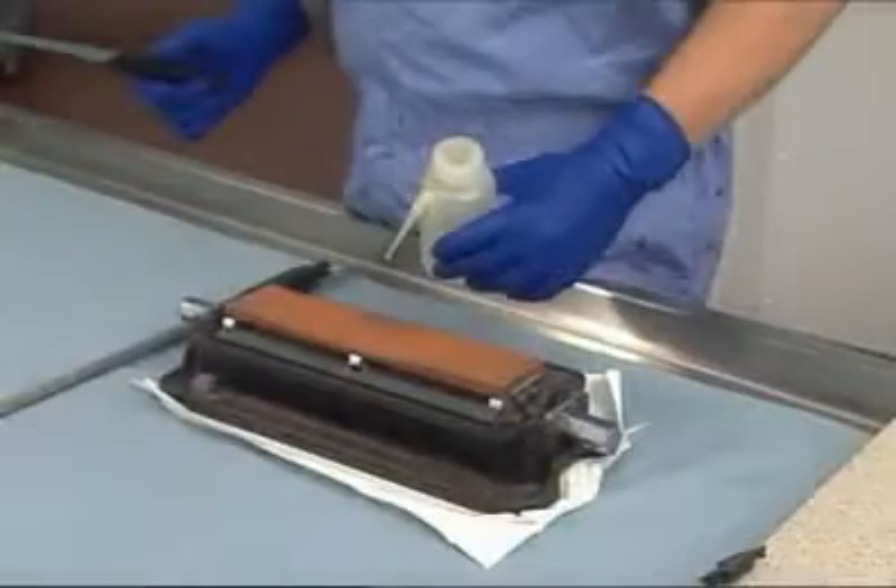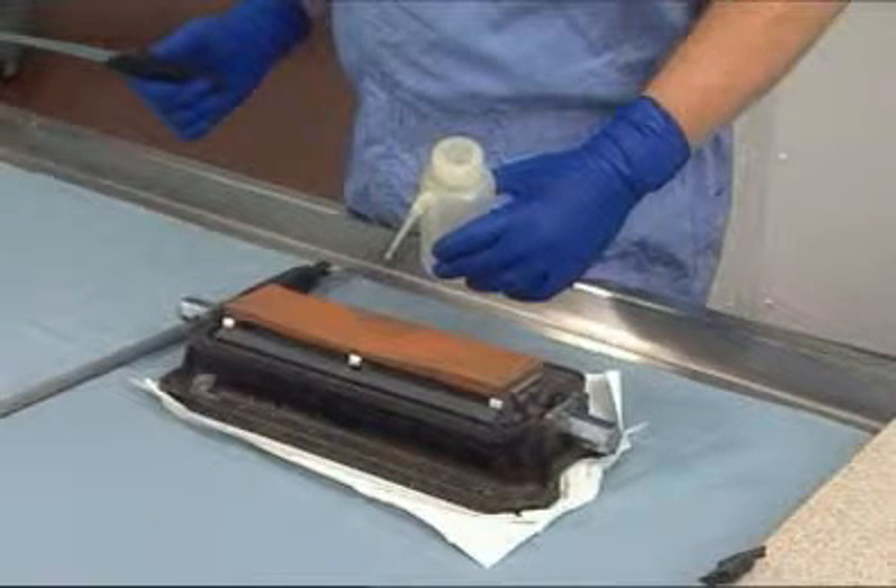The equipment you'll need includes a sharpening stone, honing oil, and a sharpening steel.